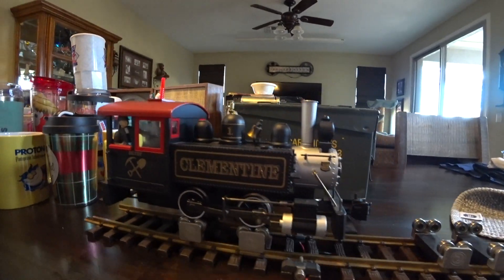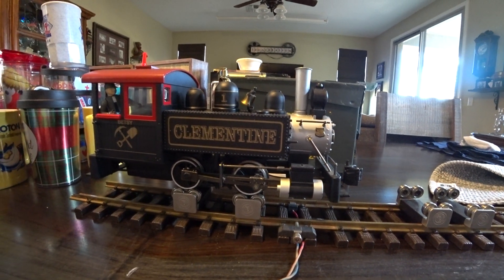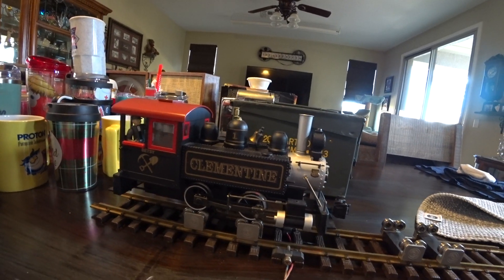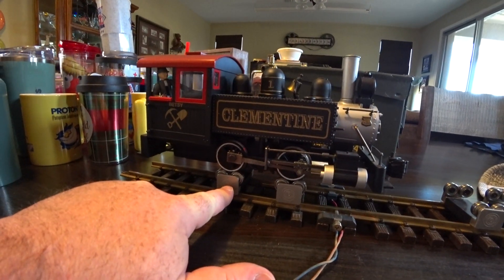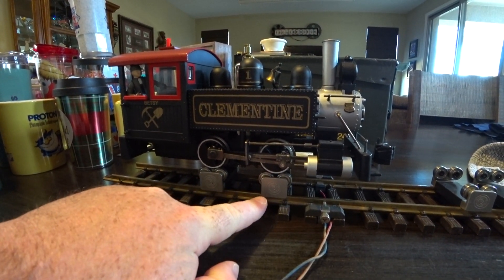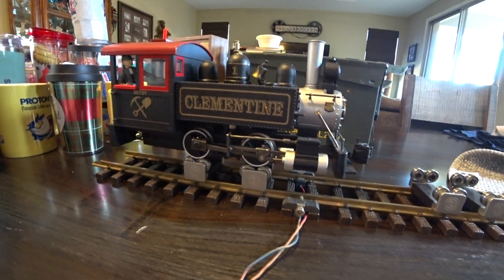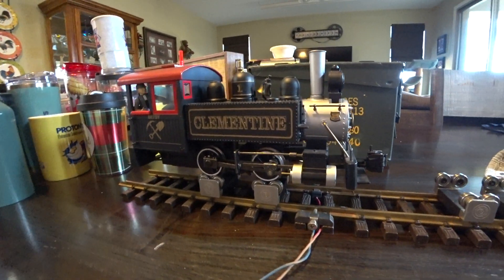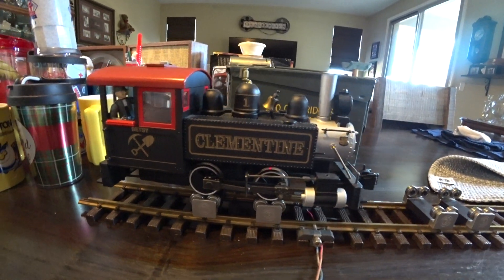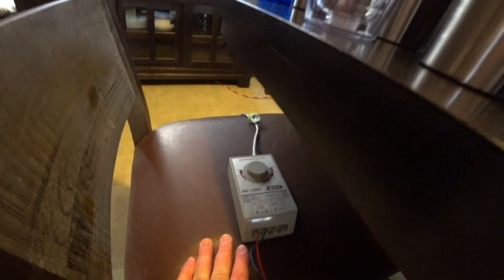It's part of my collection so I know it's good — I don't keep crap. I've got it on a couple of Bachman ball-bearing rollers for testing trains and working on them, so you can see it run stationary. Those are really nice to have if you have a lot of trains to maintain.